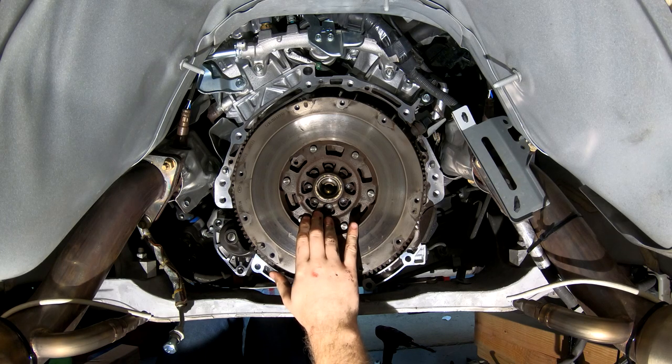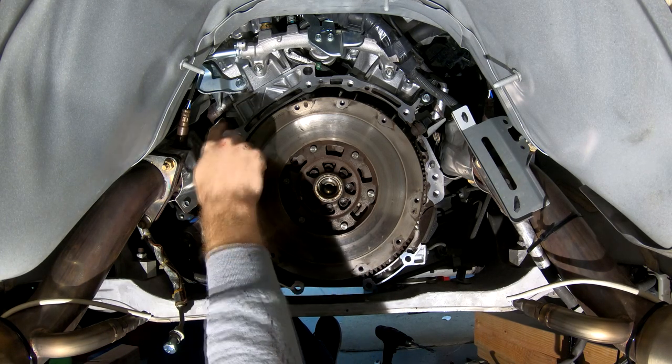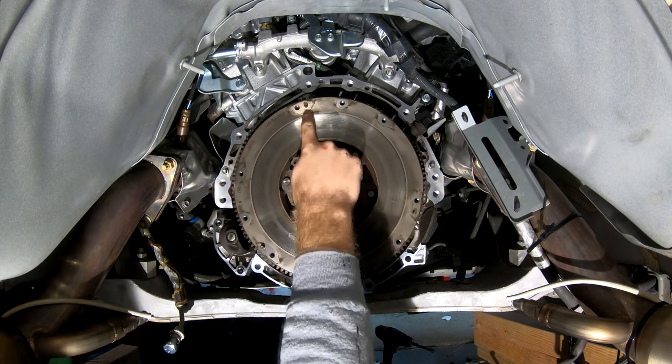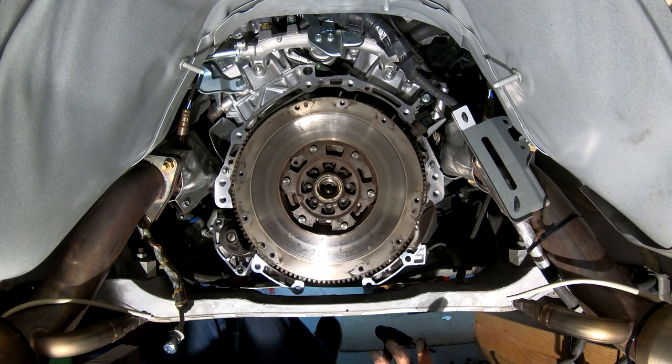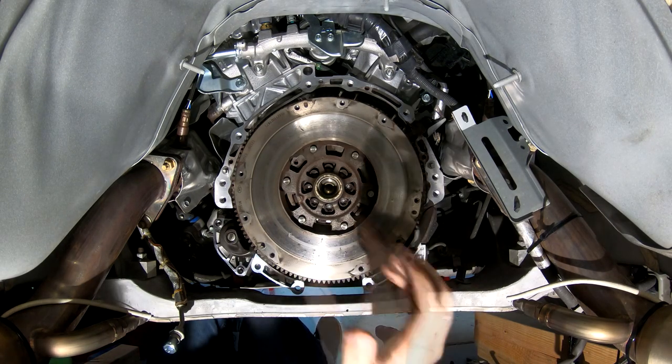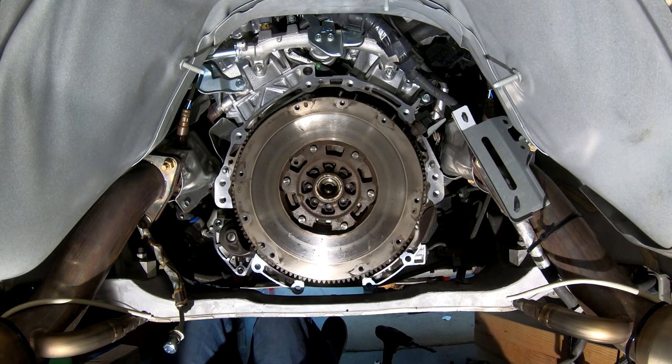To hold the flywheel in place I'm going to try a little trick. I hear that you can sometimes put in one of the transmission bolts as well as one of the bolts that was holding on the pressure plate, and then you can wedge a crescent wrench in there to try and hold the flywheel in place. So I'm going to give that a try here to see if I can stop the flywheel from spinning as I'm trying to take this off.